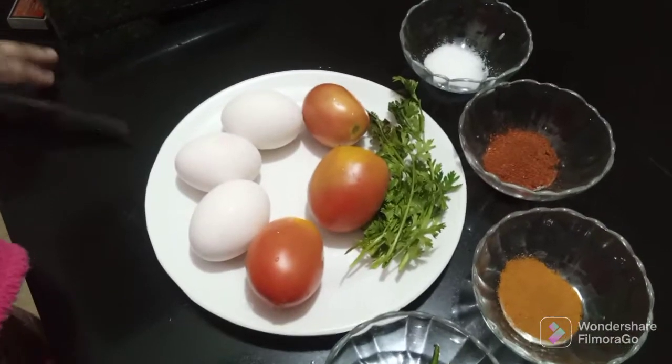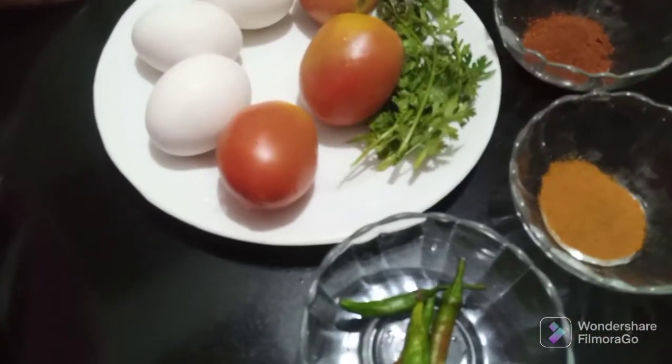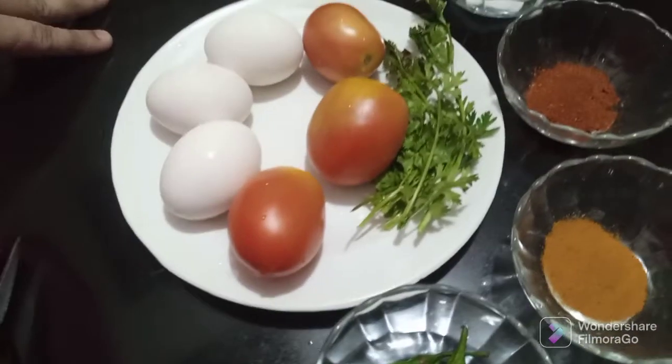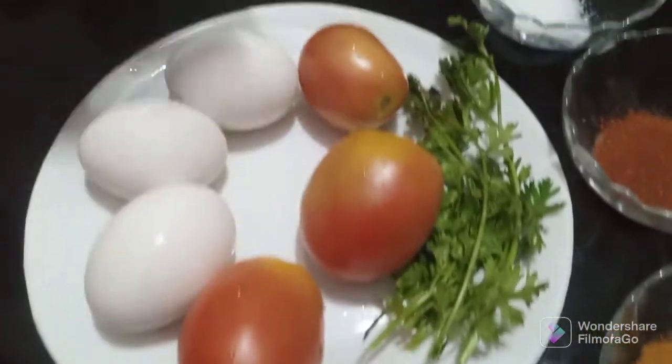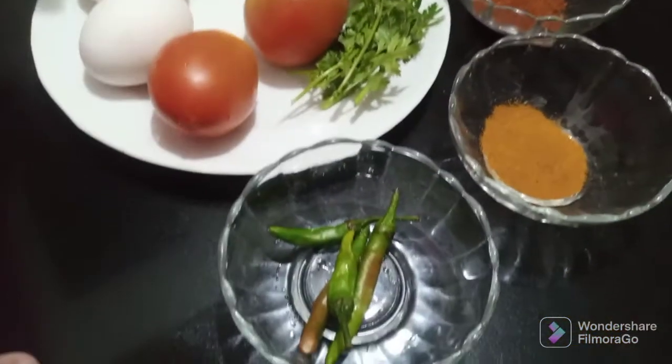Hello everyone, this is Namaz Kitchen and today I am going to show you a new and different recipe. You can easily make it in an emergency way.